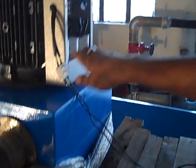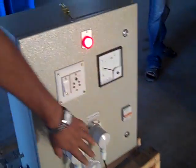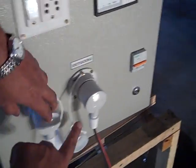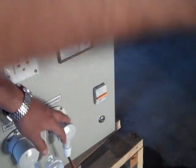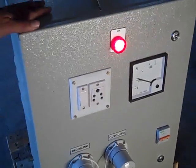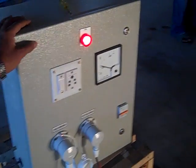We have a capacitor for self-excitation. This input is also coming from the turbine. This is the control sensor. This is the input plug, and this is the input from the turbine. This is the output going to the load — you can see the load there. The control panel also has an electronic load controller.